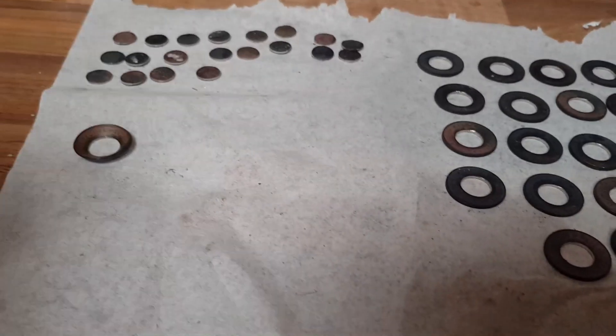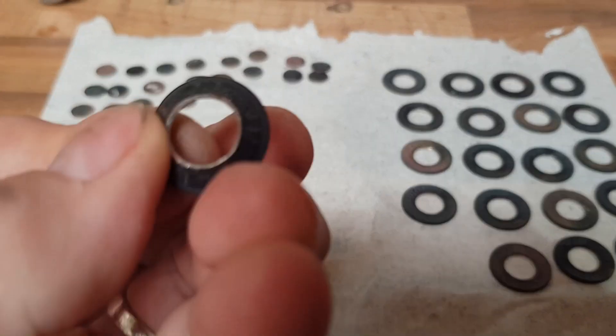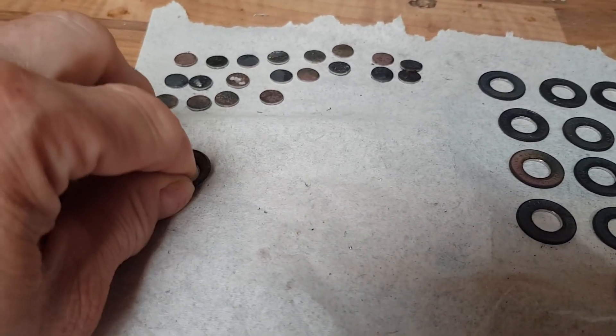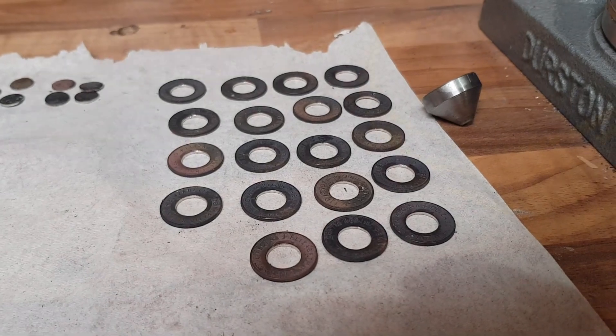After that we anneal them again, because every time you do something like that it work-hardens them, and that's another cause of losing the ring — it will split because it's too hard to work. Only another 19 to do.